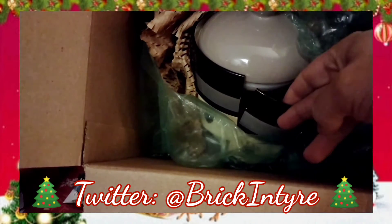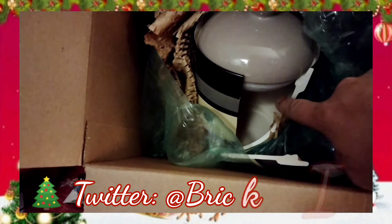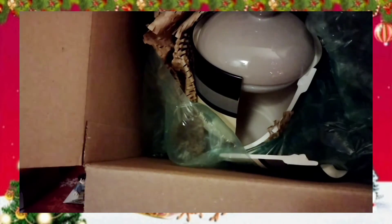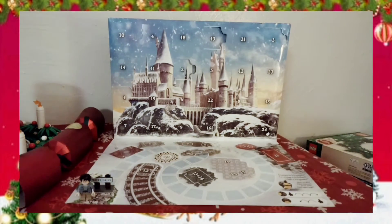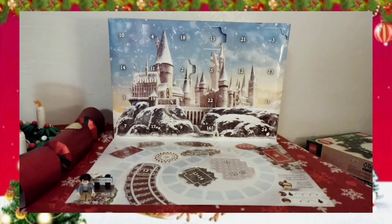I tried to get my dog a cookie jar for his treats for Christmas and it came in three different pieces, which is kind of disconcerting. This is how it was packaged — basically a little bit of bubble wrap and some paper from Walmart.